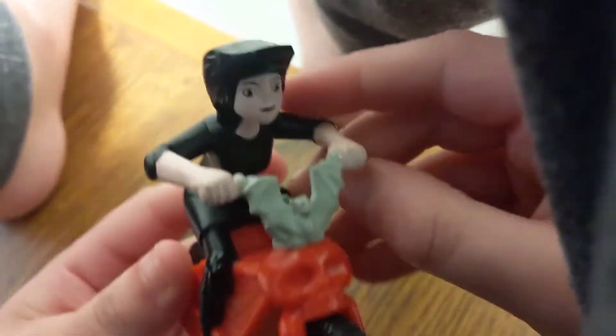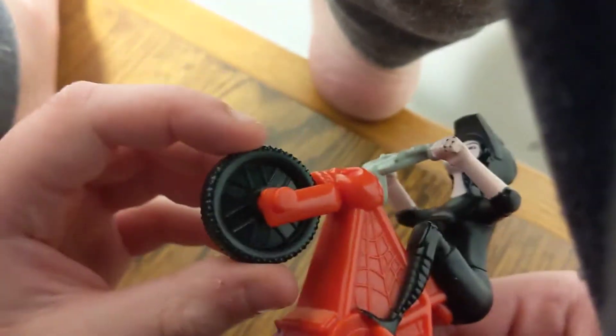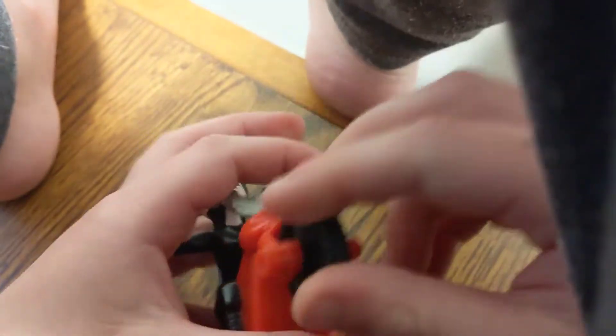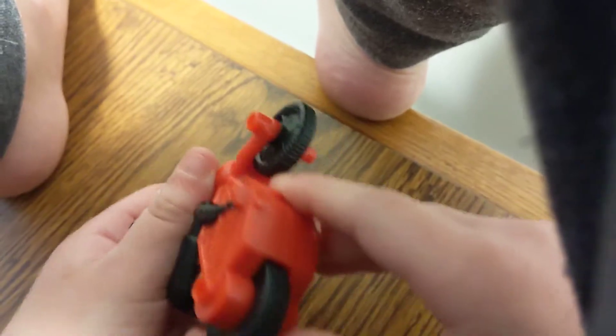Next we have, we're going to take a look at Maisie. Where's Maisie? Pull back, watch the front two wheels there, ready? And it actually goes back and forth and helps him, so we'll go around. Let's give it a try, ready? Here we go. Come on, right? I fell.